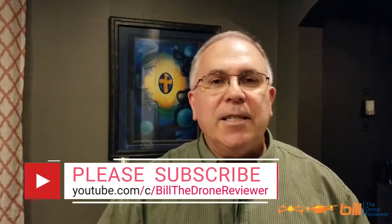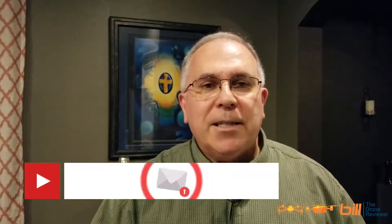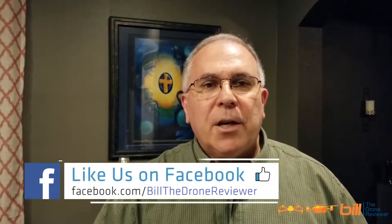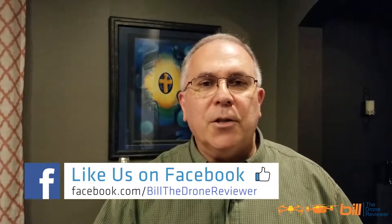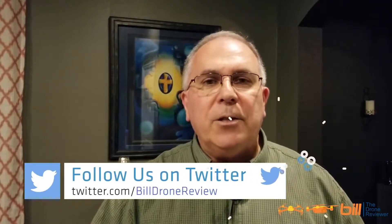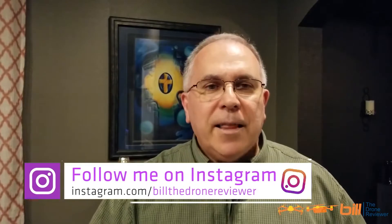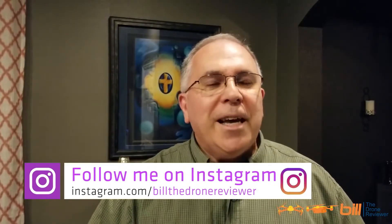If you like the content from today's video, please make sure you hit the like button, subscribe, and tell others about the channel. Also be sure to check out my Facebook page where I post daily updates regarding the drone industry and anything DJI, Autel, or Parrot related. Check out my Twitter and Instagram accounts as well for daily updates. Thanks so much for watching, and remember — it's a great day for flying.